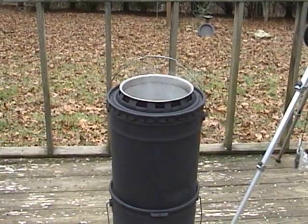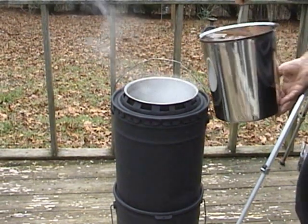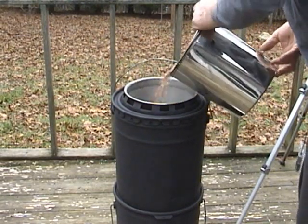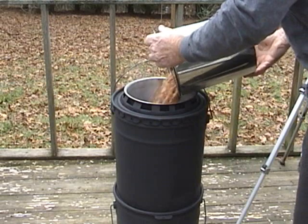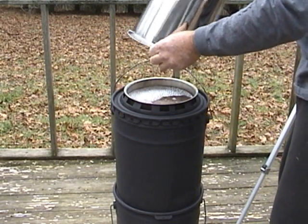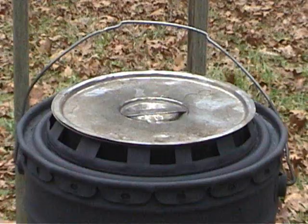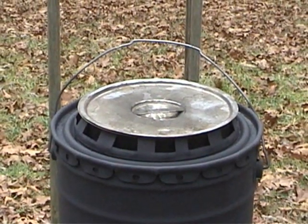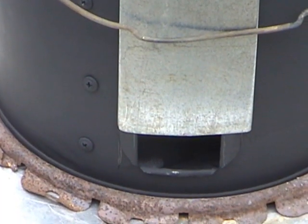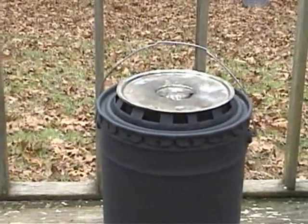So on goes the pot, and in goes the beans and water. This is over 50 servings. The exhaust looks clear — you can see some heat waves. I set the combustion air to where I thought it should be to minimize excess air.